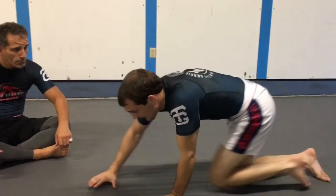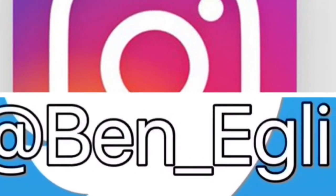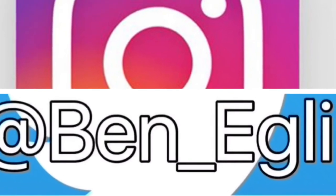That's back maintenance. Do about 10 to 20 of those, real smooth — it's going to be good. Thanks for watching, guys. That one's really great for all belt levels. If you like the video, please subscribe. Also look for me on social media at Ben underscore Eggly. Thanks.